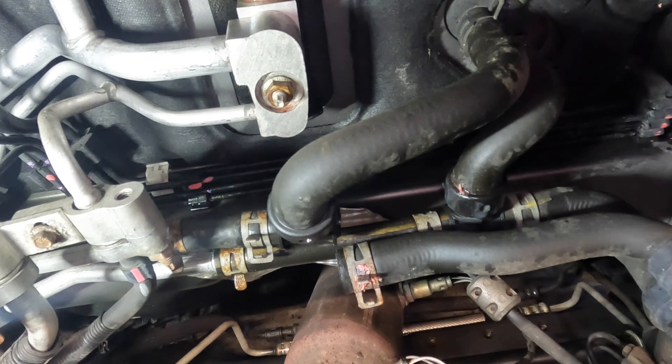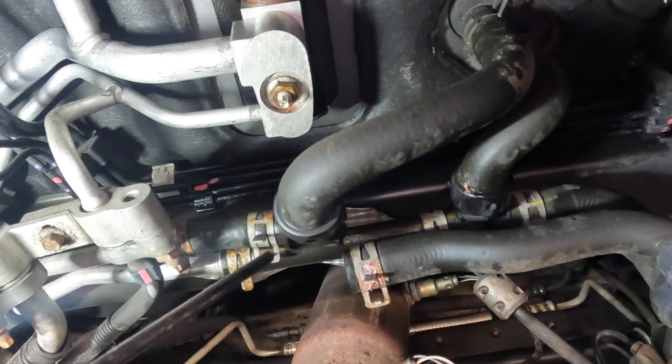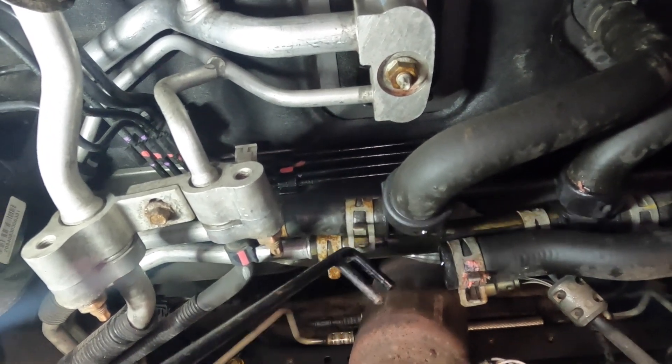Now the thing that has failed here — and this is probably the worst of it — if you guys pay attention here, I'm going to use this pointer. This whole junction from this clamp to this clamp here is supposed to be attached.